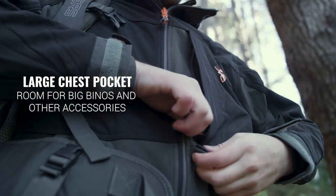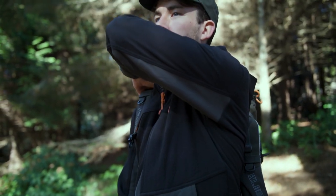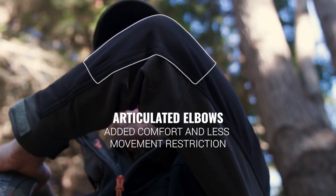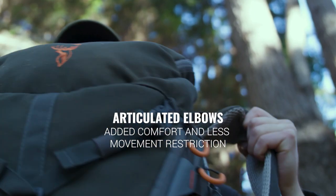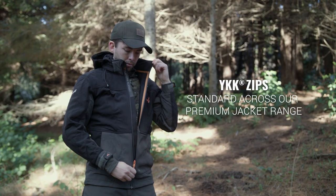A large chest pocket gives room for big binos and other accessories. Articulated elbows are shaped to the natural bend of your arm, adding comfort and less movement restriction. YKK zips are standard across our premium hunting jacket range.